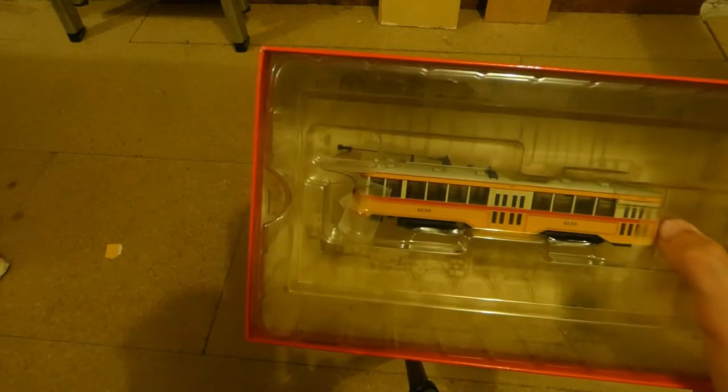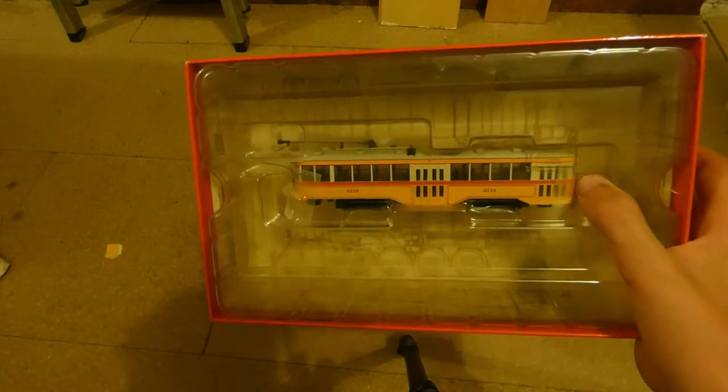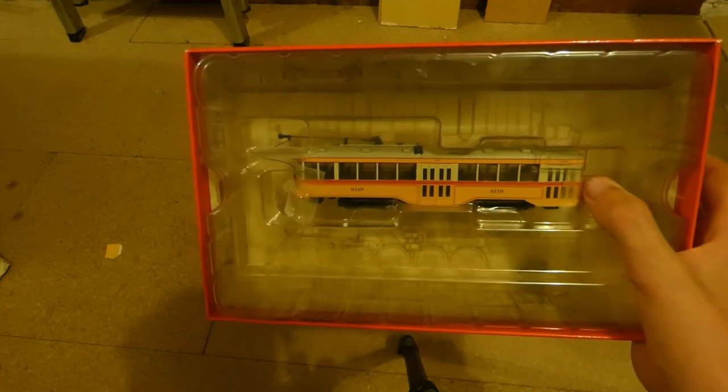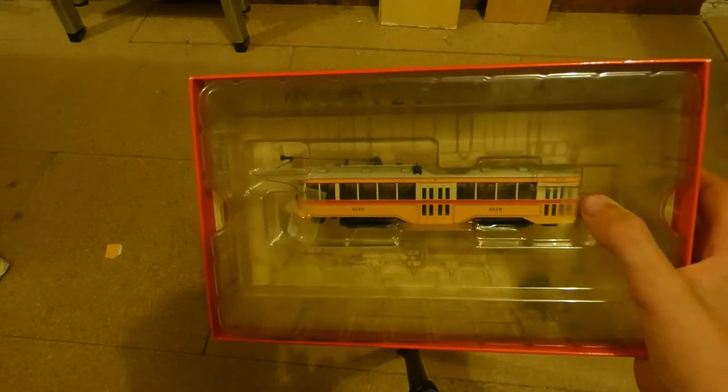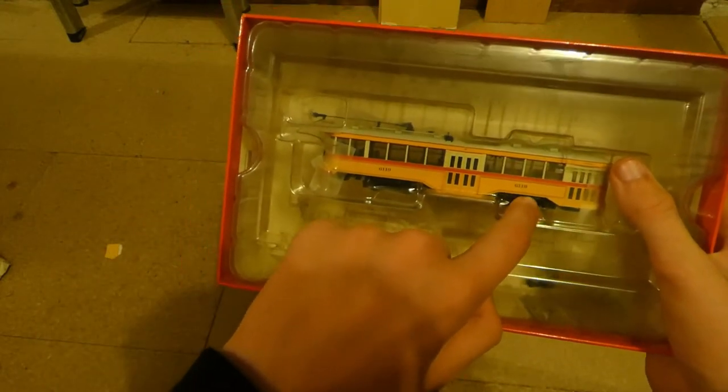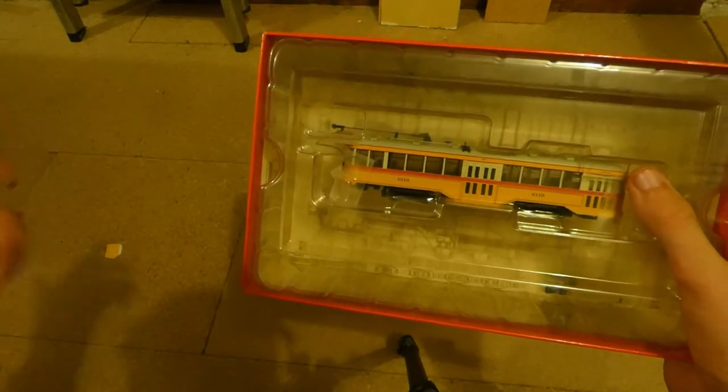Another cool feature about this model is the fact that it can run on DC, DCC, and overhead wires, and you don't have to reprogram anything for it. Just change the switch for overheads, and it can happily switch between DC and DCC without switching anything.